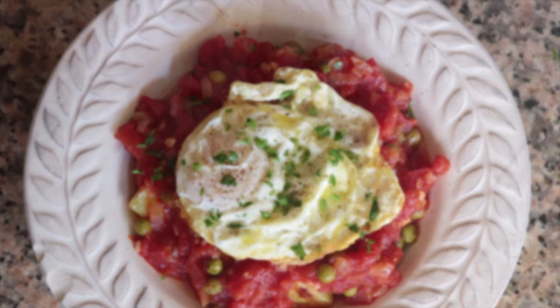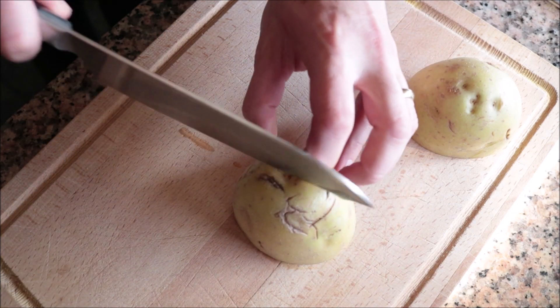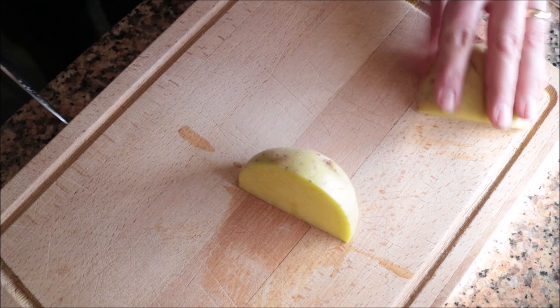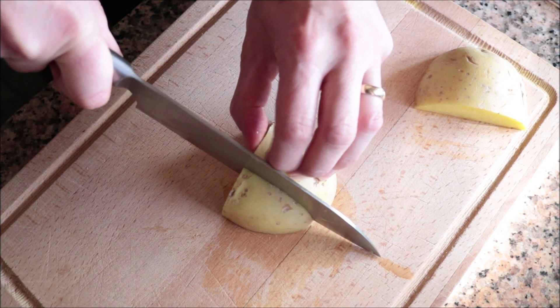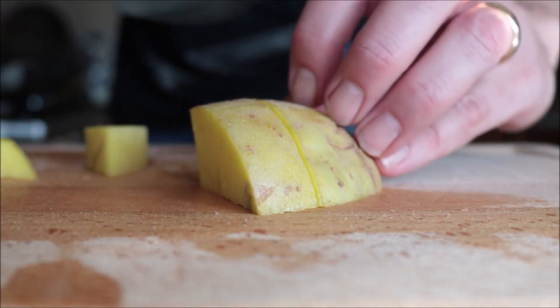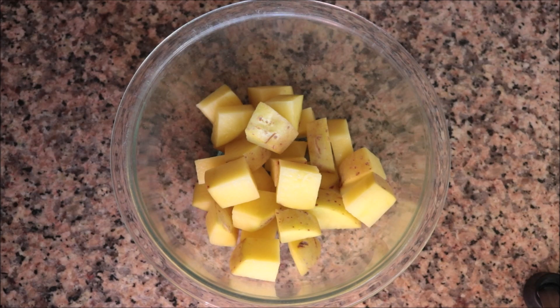I'm going to begin by grabbing a medium-sized Yukon Gold potato and cutting it into half-inch pieces. I've already washed and patted it dry, and as you can see, I'm leaving the skins on — this adds a beautiful flavor to the potatoes. Once all the potatoes are cut, I'm going to add them into a large bowl.